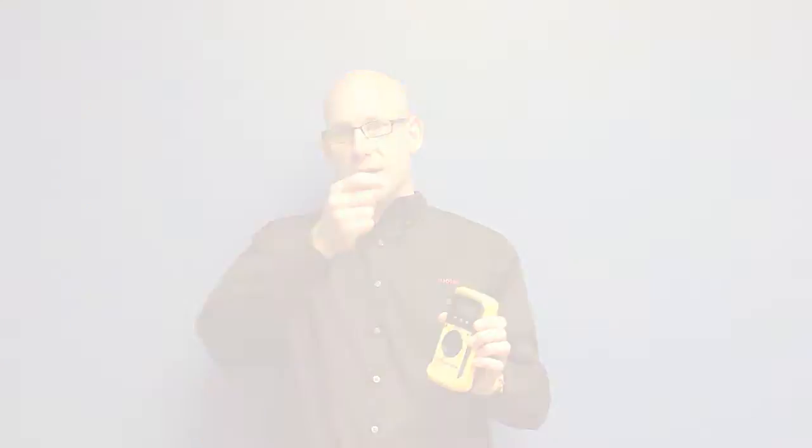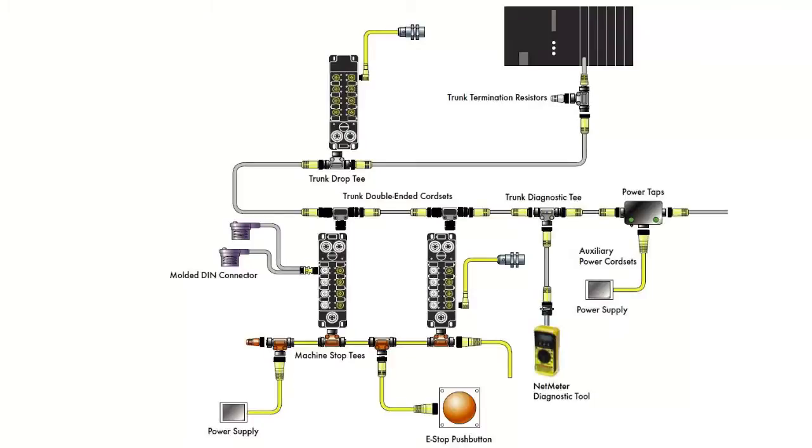It became very clear that when people are having DeviceNet problems, in most cases these problems are the result of something in the physical layer of the network — in other words, the physical connectivity or cabling system that is connecting all of the devices together out on their DeviceNet network.